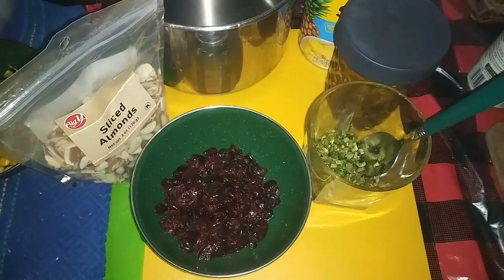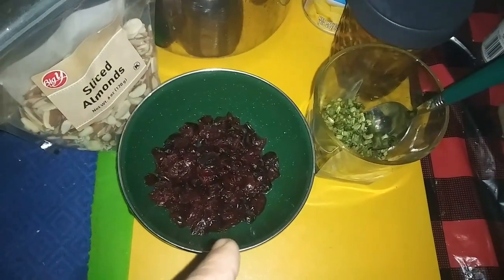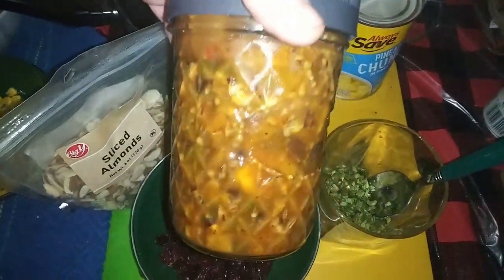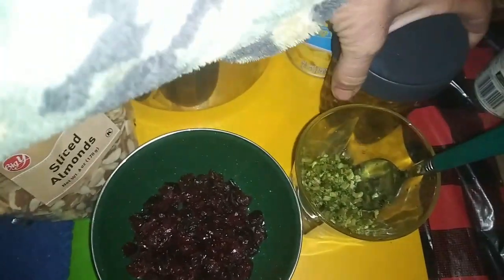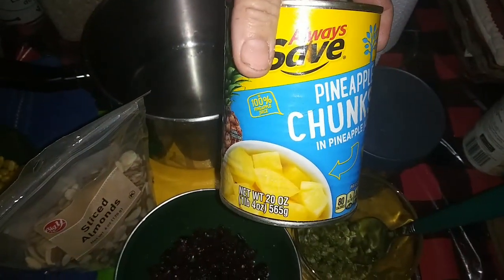So the first thing I've got to do is get together the chutney. First, the ingredients. I'm using sliced almonds, and I couldn't find fresh cranberries, so those are dried cranberries, some rehydrated celery, cowboy candy chutney that I had made previously, and some pineapple juice and pineapple chunks.